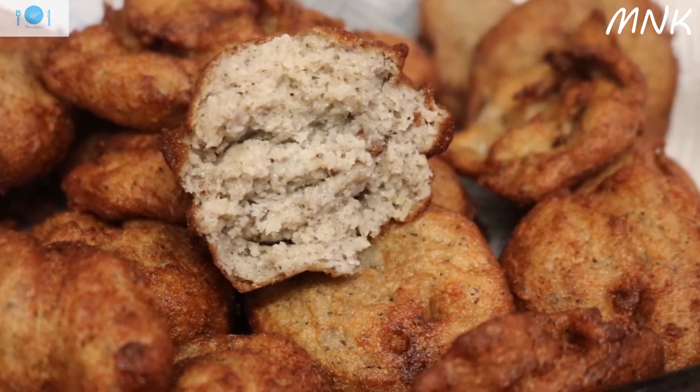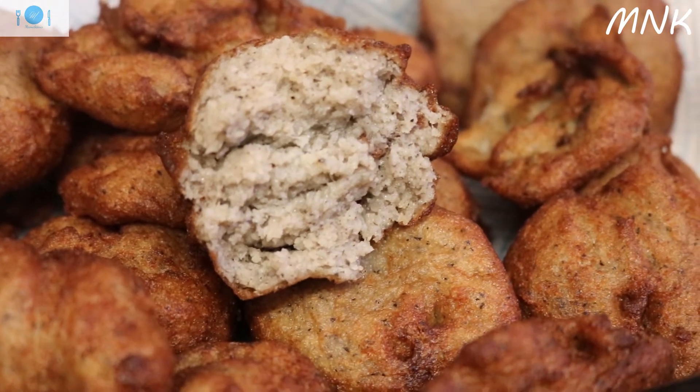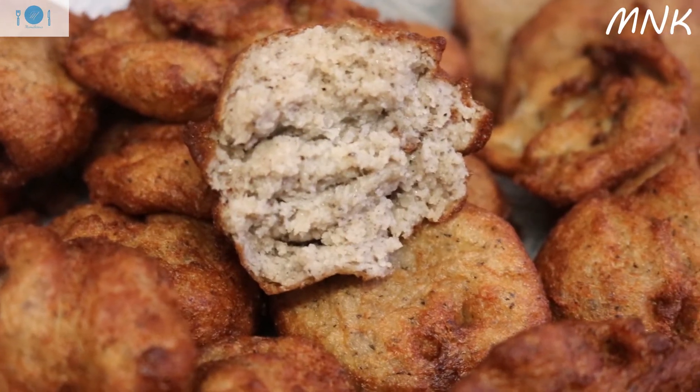It's pure black-eyed beans — nothing else. That's how Ghanaian Kose looks. Go to my channel and make yours.